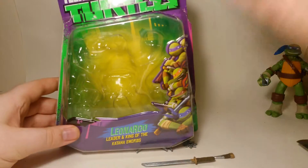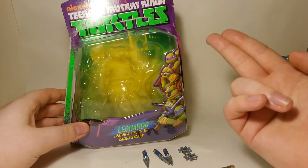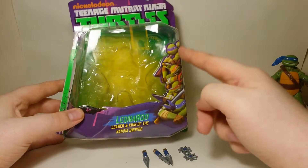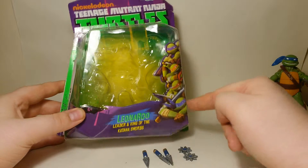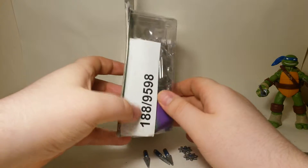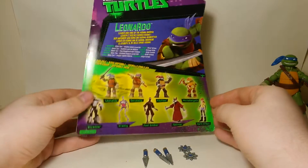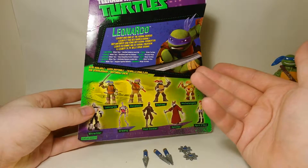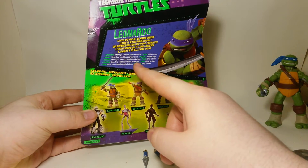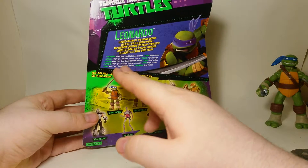The box is basically what all these figures come in. You've got purple Nickelodeon Teenage Mutant Ninja Turtles branding, a window where the figure sits, and a picture of all four turtles. There's a sticker that says 'leader' and 'king of the katana swords.' On the side it has basically the same - leader and king of the katana swords.